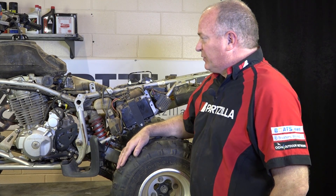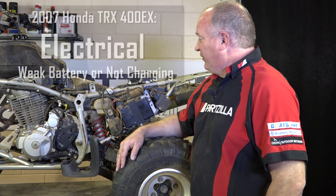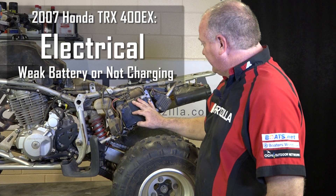Hello, John Talley here with Partzilla.com. Today we're going to be looking at the electrical system on our 2007 Honda TRX400EX. Specifically we're going to start looking at the battery and the charging system.